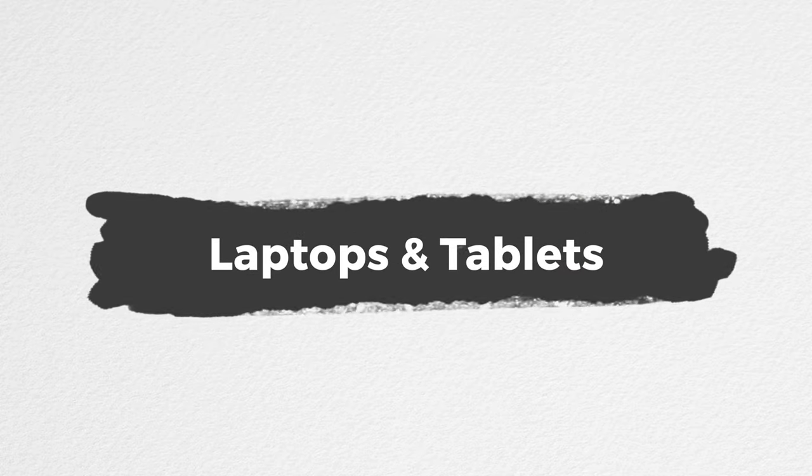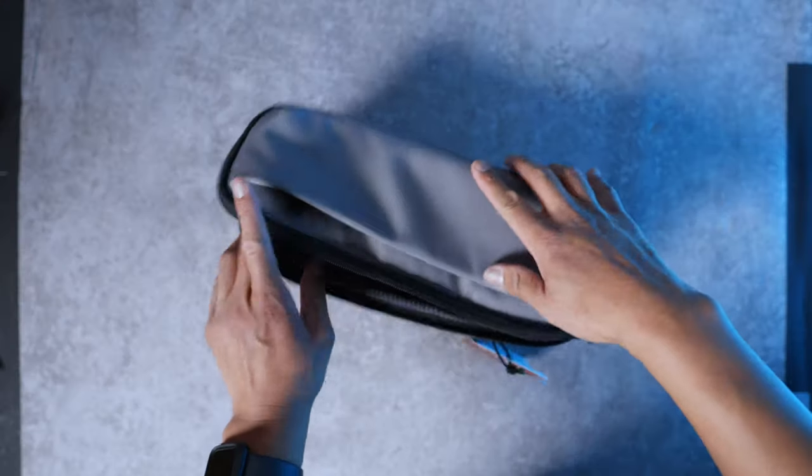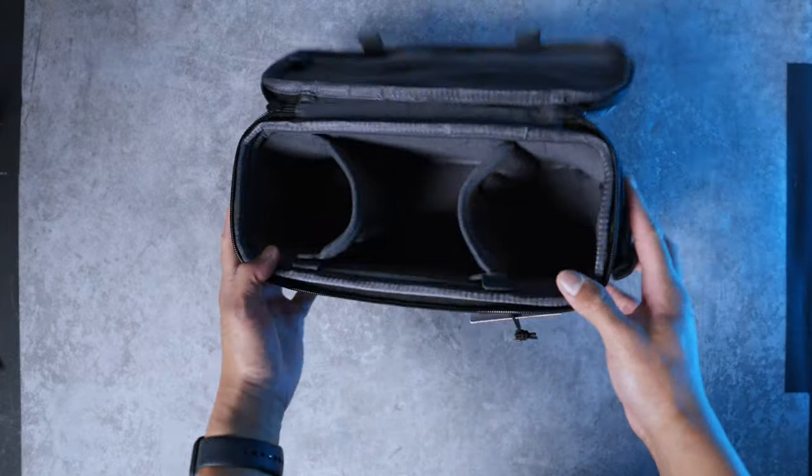In my pursuit of a lighter carry, I've decided to leave my MacBook at home and travel more with my tablet for lighter productivity. Unfortunately, none of the sling bags have a sleeve for a tablet of any size. Maybe if there was demand for it, Nomadic could make a dedicated tablet divider for the 12 liter. But if you want to carry any tablet or laptop, you just have to stick to the backpacks, which all fit a 16-inch laptop.